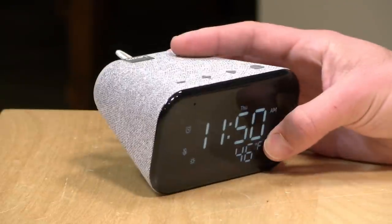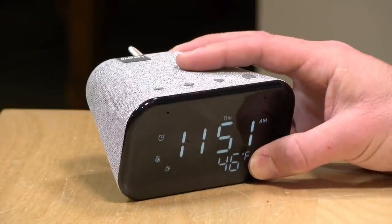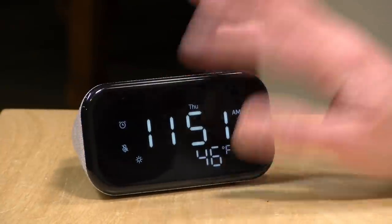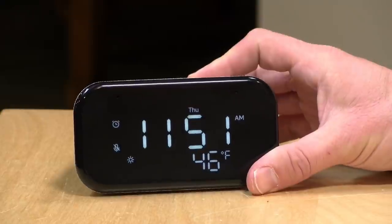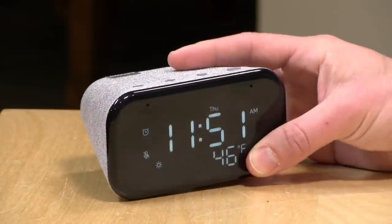Unfortunately there is no way to use it as a Bluetooth speaker, which would have solved this problem — so if an app doesn't support Chromecast and the music service doesn't support Google, you're going to be out of luck. Overall, for the price point, it's a pretty decent little clock that adds some smart functionality. If you're looking for a smart speaker for your bedroom, this one might be worth looking at because you get a nice clock as part of the deal, and it's not much more than some of the other lower-end smart speakers out there. That's going to do it for now — until next time, this is Lon Seidman, thanks for watching.